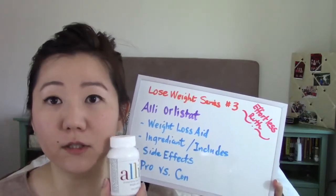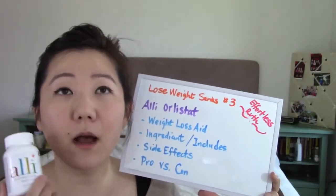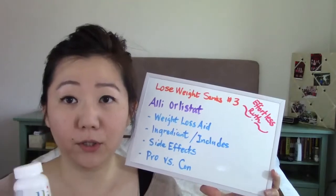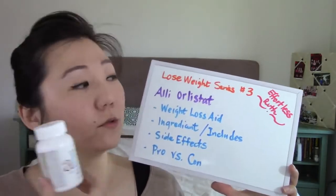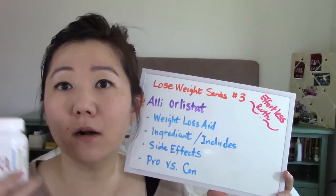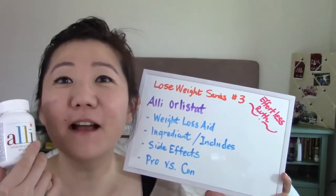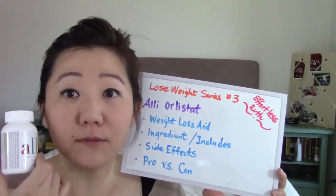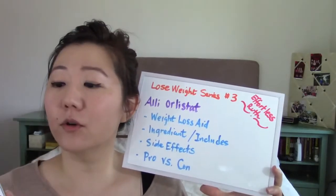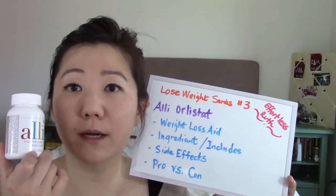My current lifestyle has changed completely from when I was overweight. In college I was 10 pounds lighter than I am currently, and the reason I'm doing this YouTube weight loss series is because I'm trying to lose another 10 pounds. So I'm back on my weight loss track again, revisiting all the things I've done previously to lose 25 to 30 pounds.